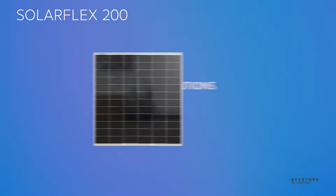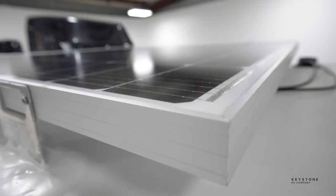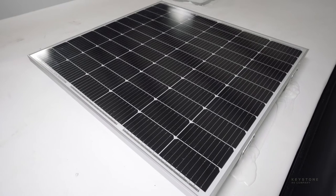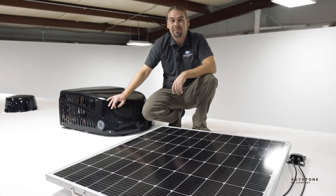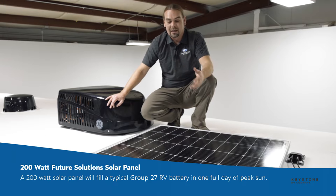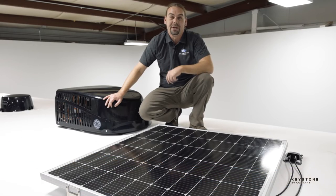On the roof is a 200-watt Future Solution solar panel. We mount that panel on tall brackets to keep air moving freely underneath the solar panel, helping keep it cool and working more efficiently. Most base-level OEM solar packages include a 100-watt panel — that's simply not enough. Our Keystone SolarFlex package on the SF200 has this 200-watt panel that's sized to refill a typical RV battery in a full day of peak sun.